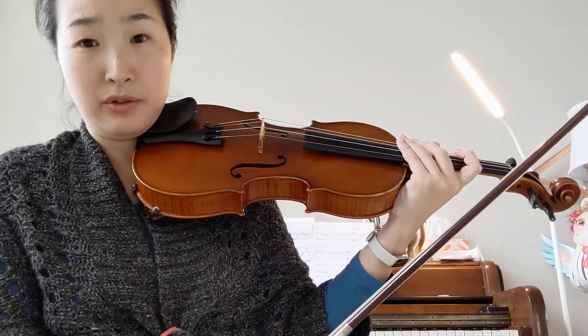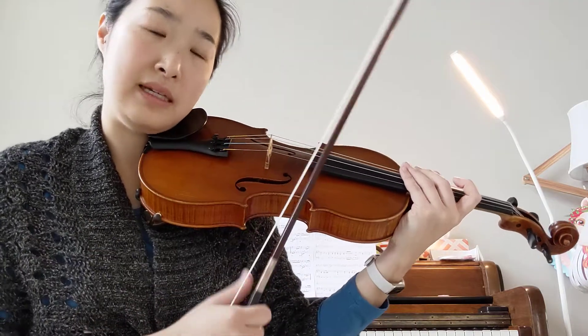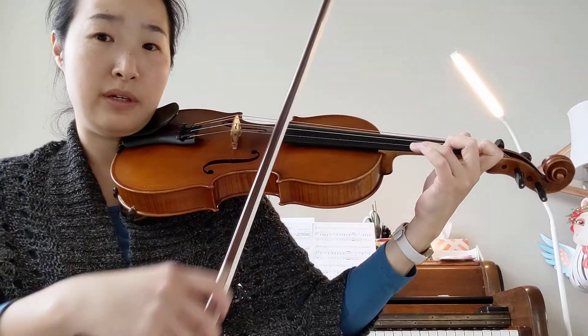And then in the music it says DOLCE in the third line. DOLCE means play it sweetly. That's why I slowed down a little bit with a little bit longer notes.